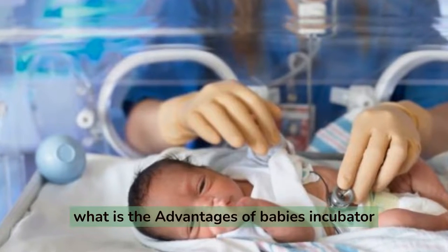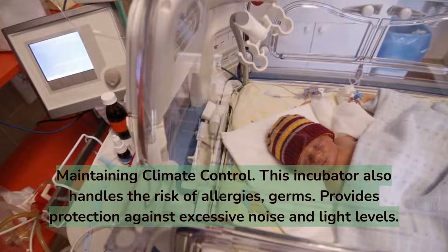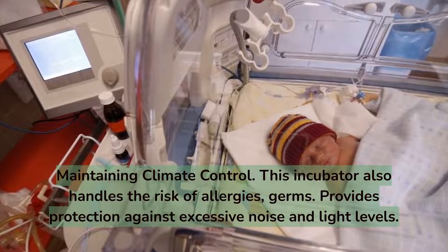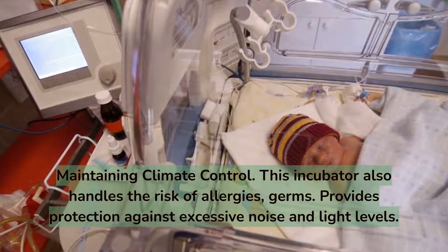What are the advantages of a baby's incubator? Maintaining climate control is a key benefit. The incubator also handles the risk of allergies and germs, and provides protection against excessive noise and light levels.